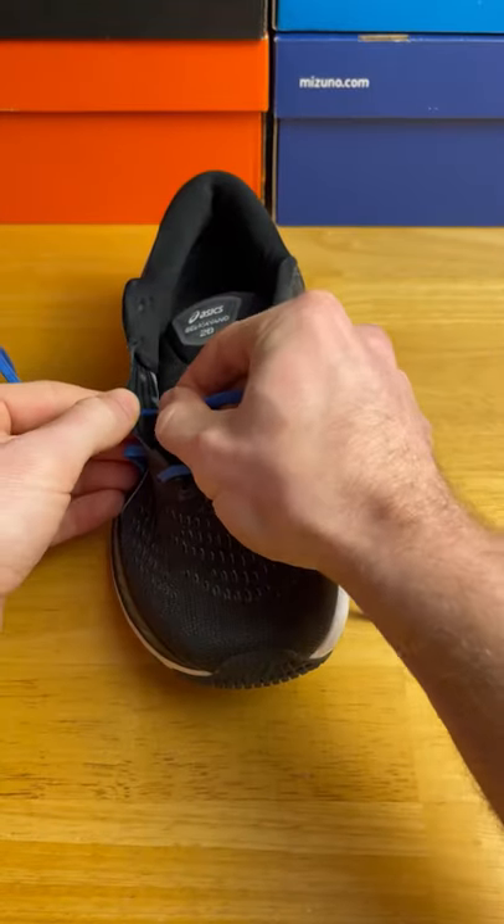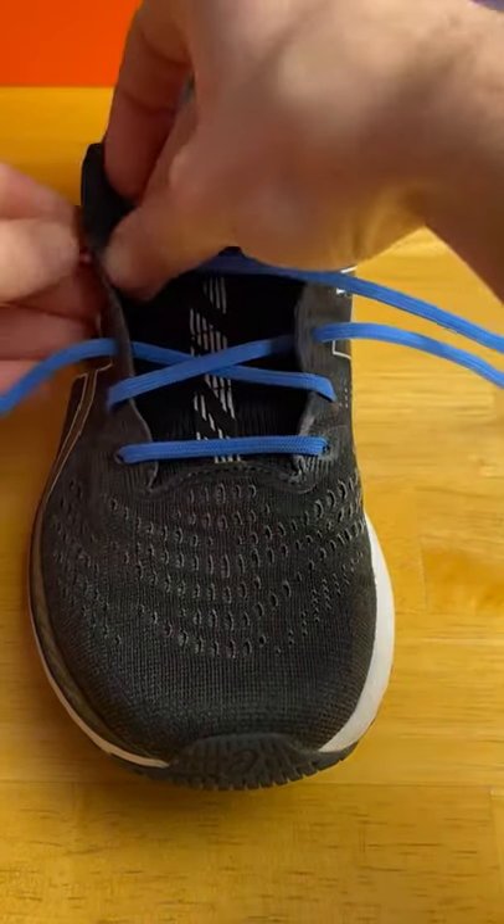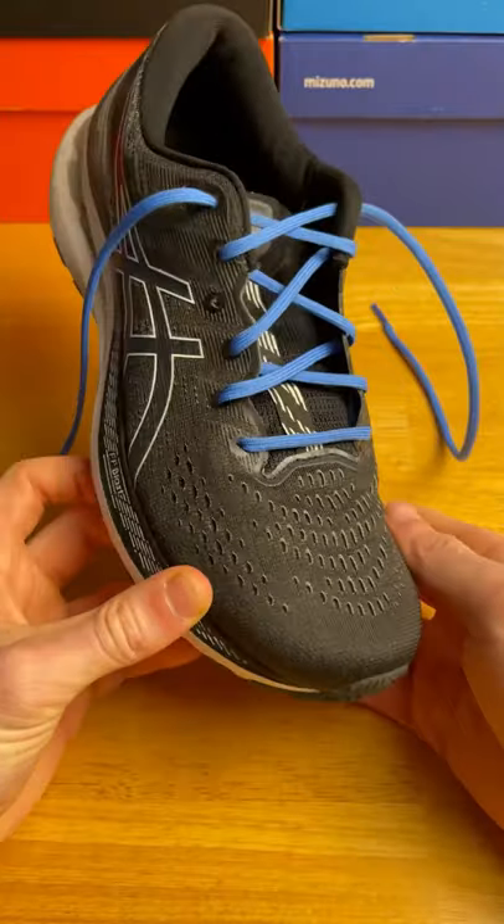Once that's done, we're going to do a crisscross going from the right to the left, and then we're going to do a special crisscross, skipping a hole on each side. And then finally, at the top of the shoe, a normal crisscross going from the right to the left with no holes skipped.